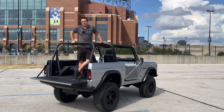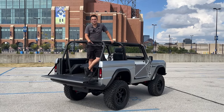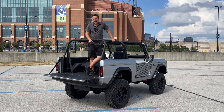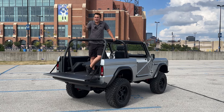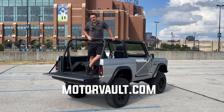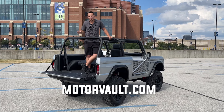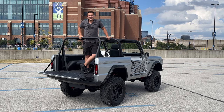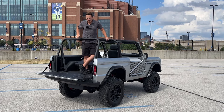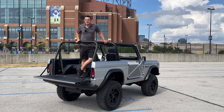This Bronco has so much going for it, and there is so much unique and customized on this Bronco that I couldn't really tell you about all the things done to it. So that's why you need to go to MotorVault.com — check out all of what's been completed on this Bronco. Check out our Instagram, our YouTube, give us a like, give us a subscribe, and check out more content in cars like this upcoming to MotorVault.